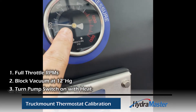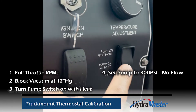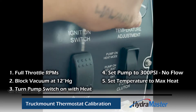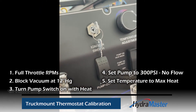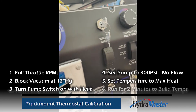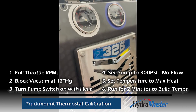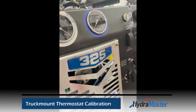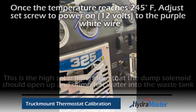We're going to run full throttle, set our vacuum to 12 inches lift max, and go 300 PSI. You also want to set your temperature knob all the way up to its maximum. Then let the machine build up temperature for a couple of minutes, watch the meter, and get it to power the solenoid at 245 degrees.